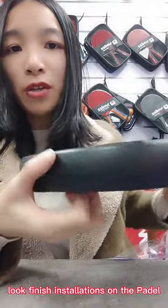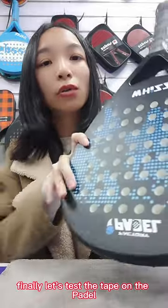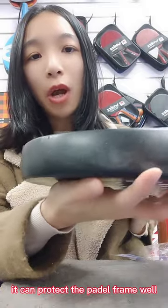Look at the genius installation on the Pandora. Finally, let's test the tape on the Pandora. It can protect the Pandora's place well.